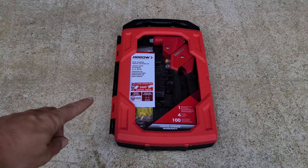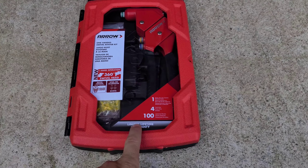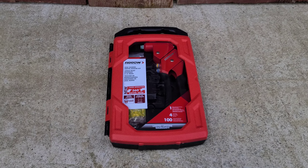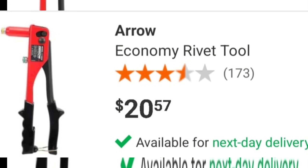Hello and welcome back. Today we have the Aero rivet gun. I bought this one because it's a much better deal at Home Depot than the other ones they had in store. Let's talk about this economy rivet gun from Aero.